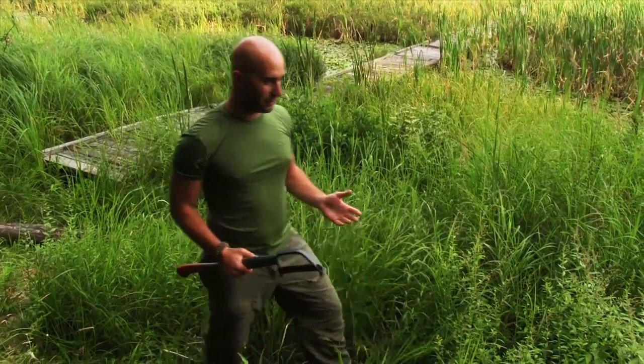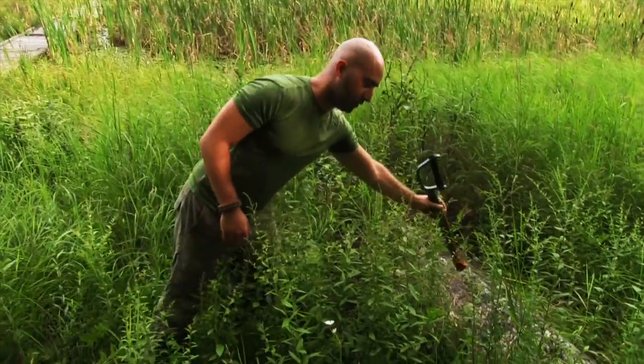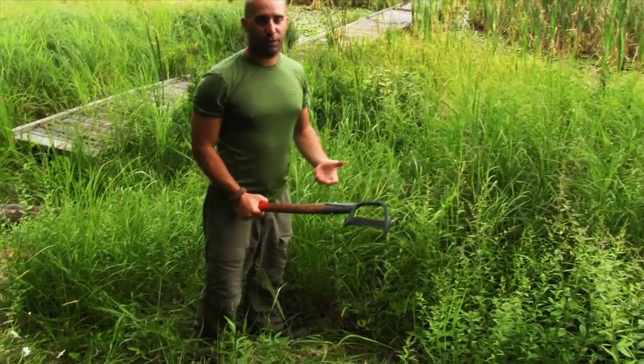First thing you want to do is examine your spot and make sure there's no rocks in the way. I see that there's one rock here and that'll be my stopper area. You want to get down low and keep your back straight to avoid back injuries.